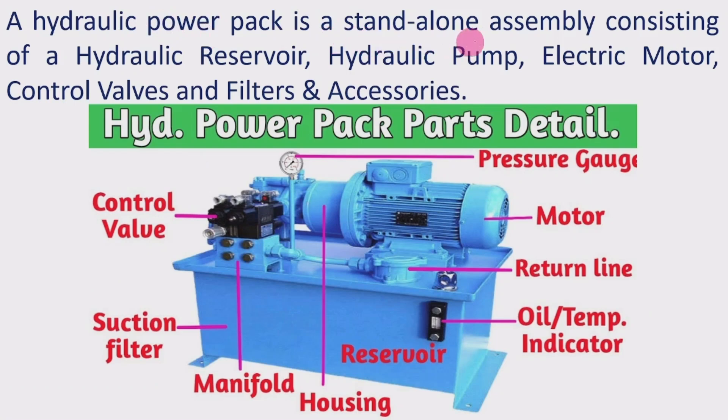A Hydraulic Power Pack is a stand-alone assembly consisting of a Hydraulic Reservoir, Hydraulic Pump, Electric Motor, Control Valves, Line Filters, and Accessories. It is a stand-alone system that provides hydraulic power and is not interconnected with any other systems. It consists of a reservoir, a motor to run the pump, and control valves.